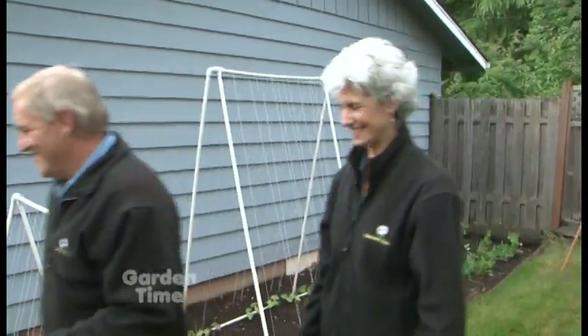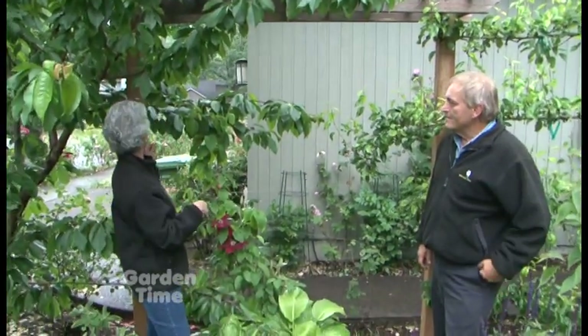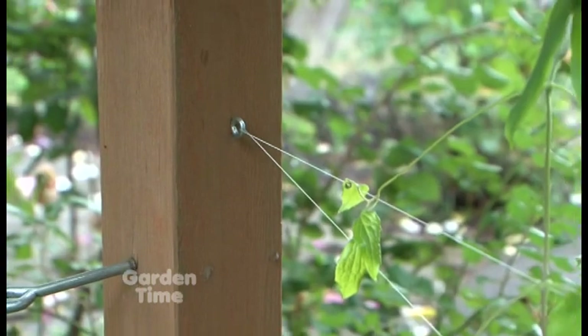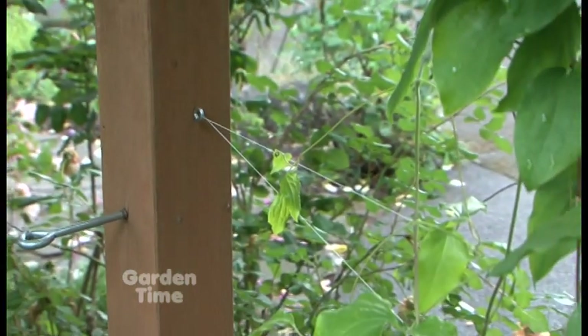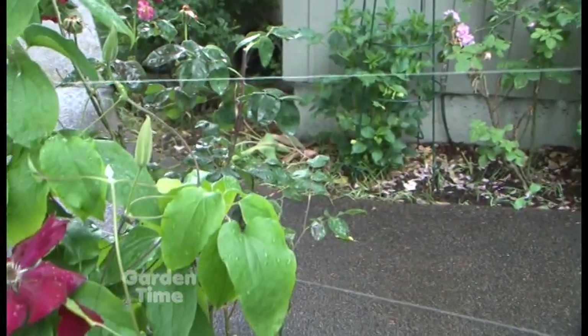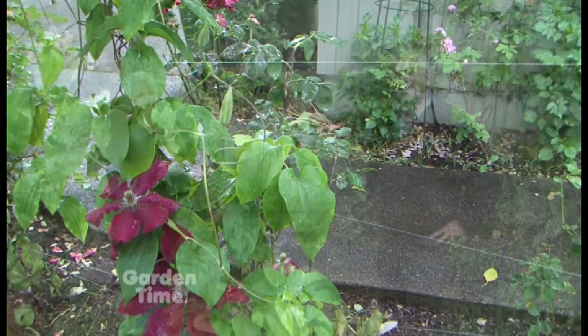Here's a great idea if you have an existing fence: use the fence posts already in place for a long trellis system. Put some stainless or galvanized eye hooks in — they won't rust — and string them with fishing wire, twine, string, or hemp. This gives your vines a really great place to grow. Everyone is looking to add some verticality into their garden — these are four simple ways to make trellises.